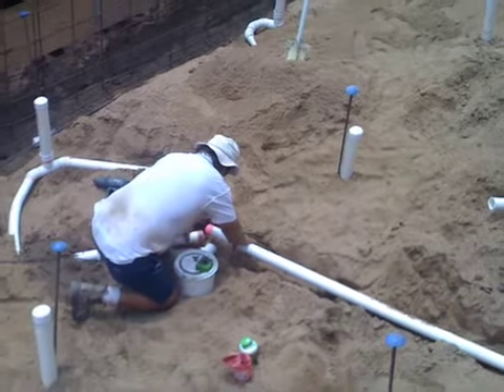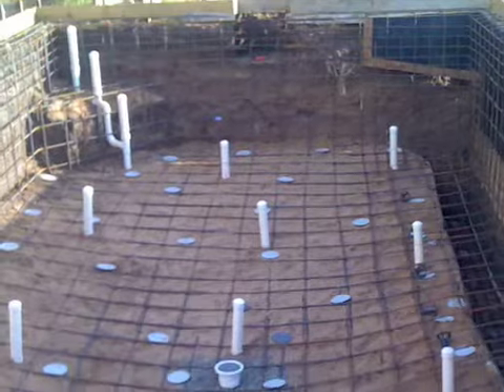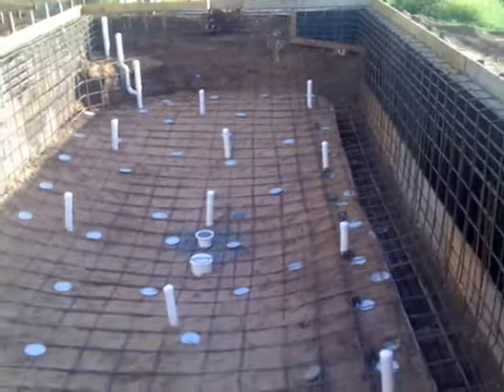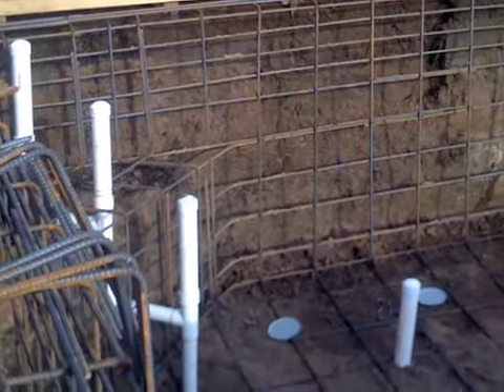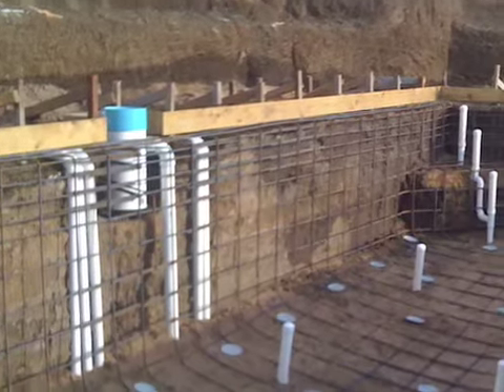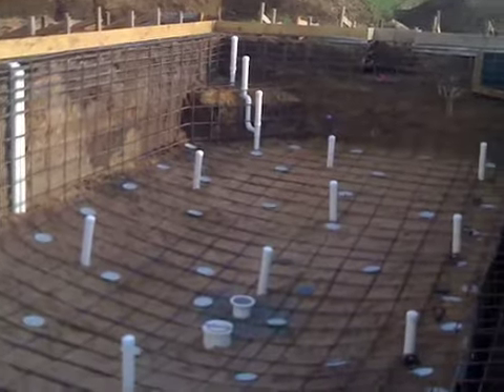You can see Bruce is doing the last few connections here now. It's very important to make sure all the caps are plugged on the top of all these uprights, as a pressure test is done to be certain that there are no leaks in the system whatsoever prior to spraying of concrete.